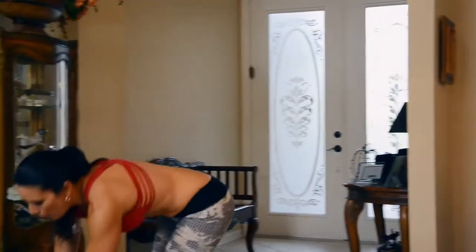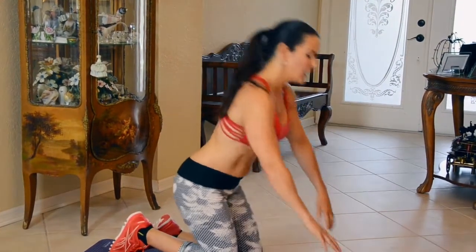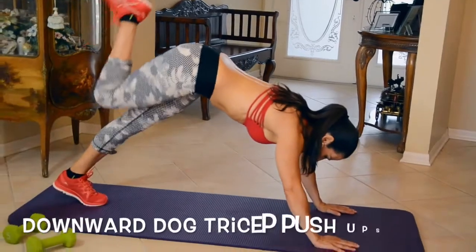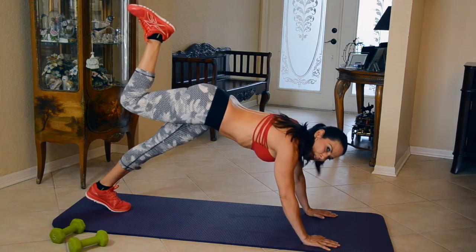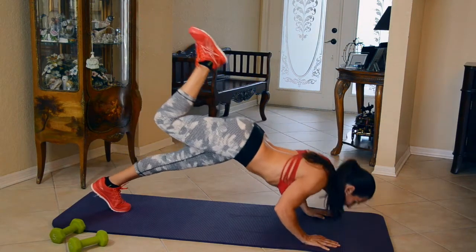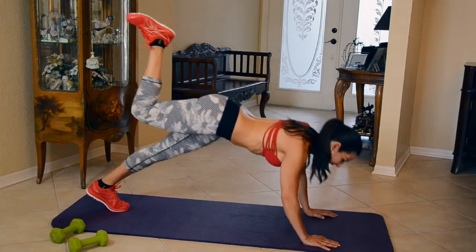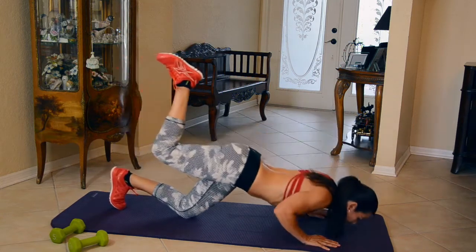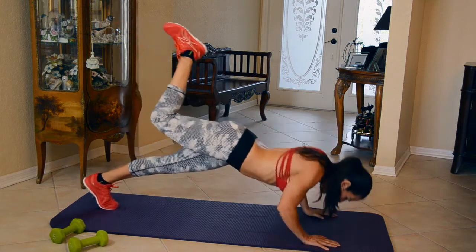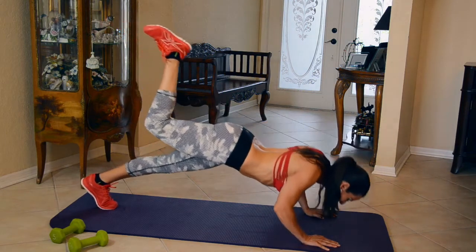We've got one last exercise. We're going back down on the ground for our downward dog tricep push-ups. First we did our triangle; now we're just going to do a downward dog. We're going to put one foot up, come down, and up. You want to keep your elbows close to your body. Here we go — we're going to do ten on each side. One, two, three, four, five — if you need to bring it down, you can make it a little easier. Six, seven, eight, nine — my triceps are shaking — ten.